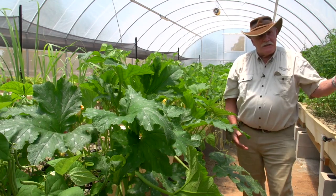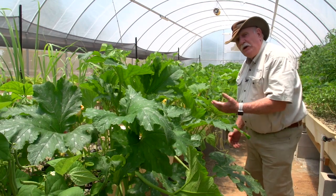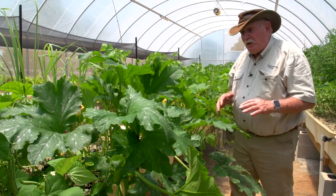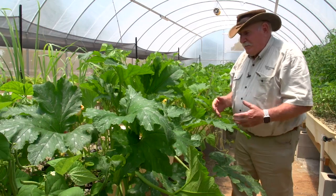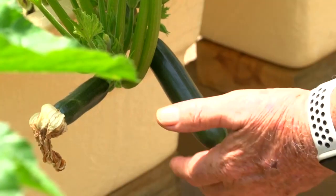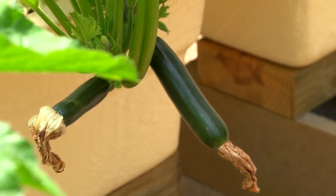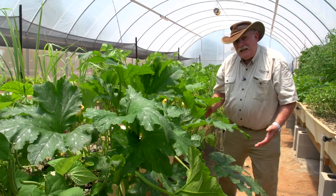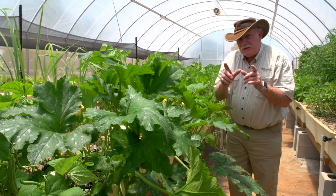As we go further along, opposite the tomatoes, we find we're growing zucchinis. Personally I don't grow zucchinis anymore because they just take up too much room, but these are going gangbusters. He's picking fruit all the time from them — have a look at these ones here, beautiful, already set.